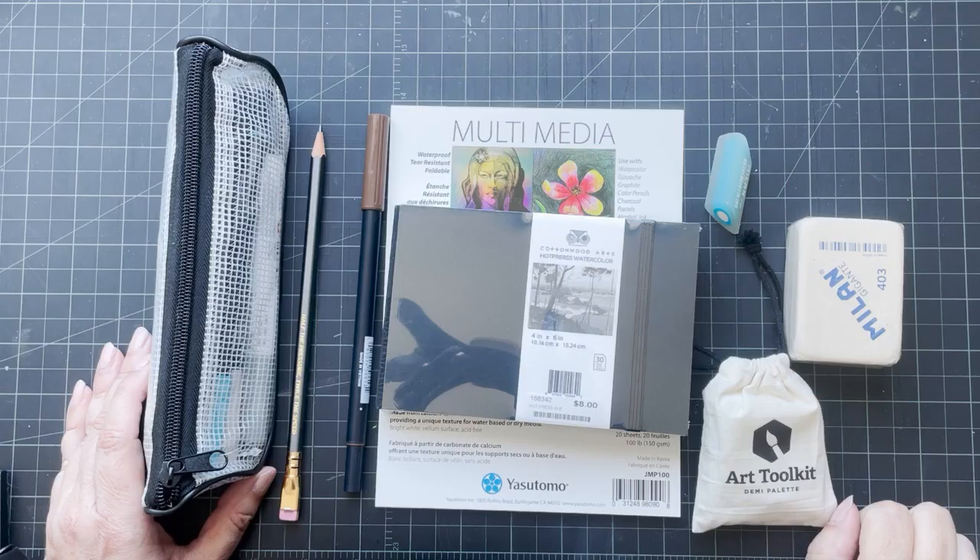The last art supply store we went to while in LA was Blue Rooster. Blue Rooster has two different locations — one on Hollywood Boulevard and one in Pasadena on Colorado.